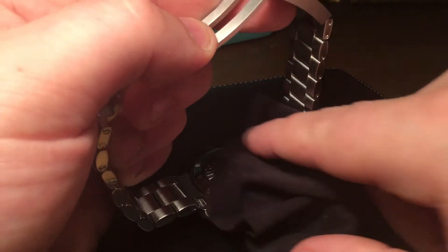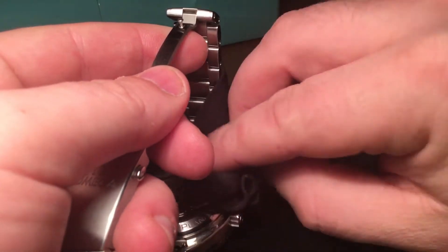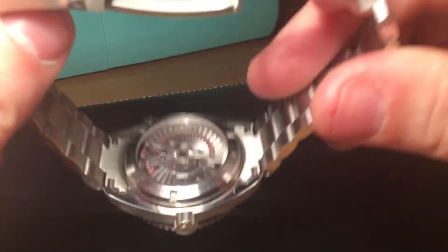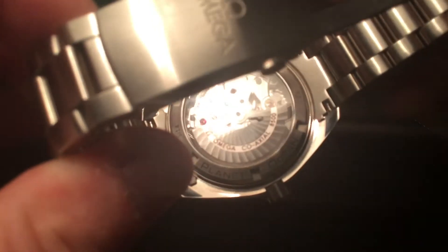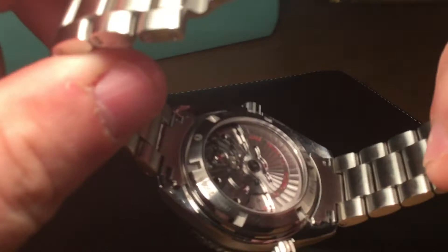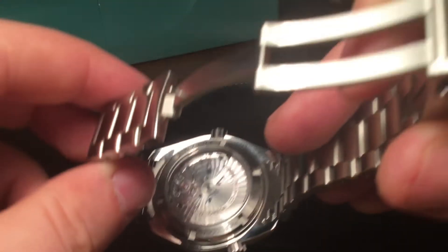One area where this watch really stands apart is on the case back, which is just stunning — absolutely stunning. It's a display back, so you can see the Calibre 8500 movement. It's a really attractive movement, especially considering this watch has 600-metre diving ability and is water-resistant to 600 metres, yet still has a display back. Credit to Omega — they've managed to make a 600-metre water-resistant watch with such an attractive display back.